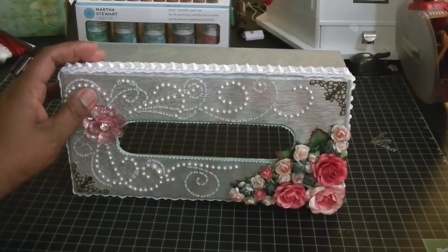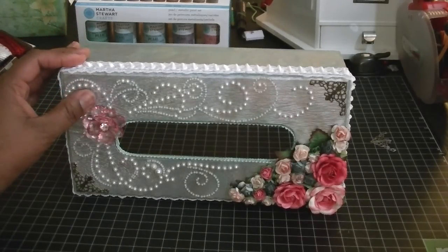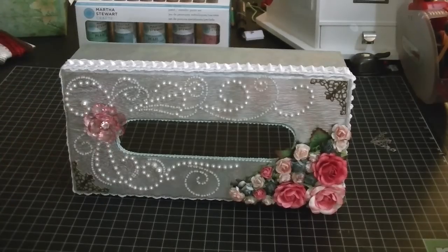It's an unfinished wood box. I found it at Michael's and I think it was maybe $6.99 or something like that. I used a coupon for it, but I didn't start working on it until a couple of nights ago.